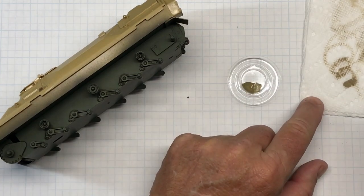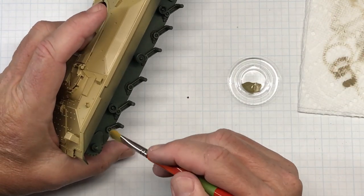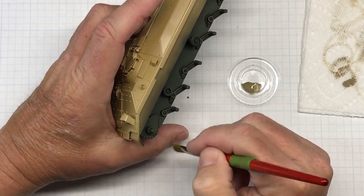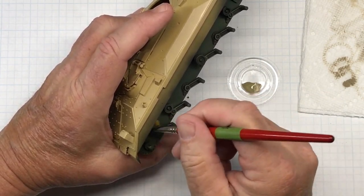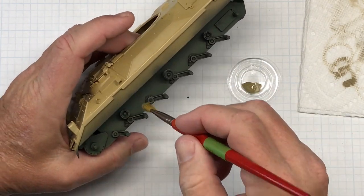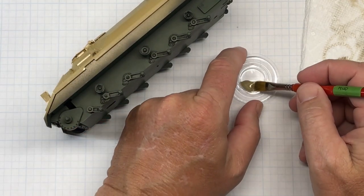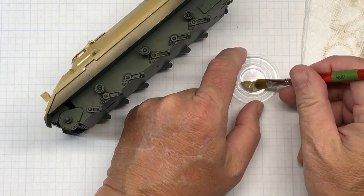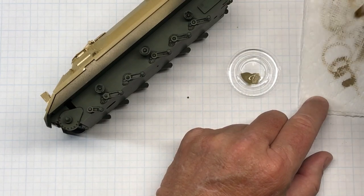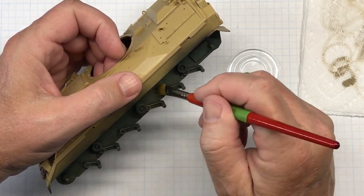All of this is going to be underneath and not visible, but I do want the detail to show up a little bit and it's good practice for later on in the model. It's a matter of lightly hitting the highlights and lightening the flat surfaces. It's kind of hard to tell with this harsh lighting I've got going on here, but it is lightening it a little bit.